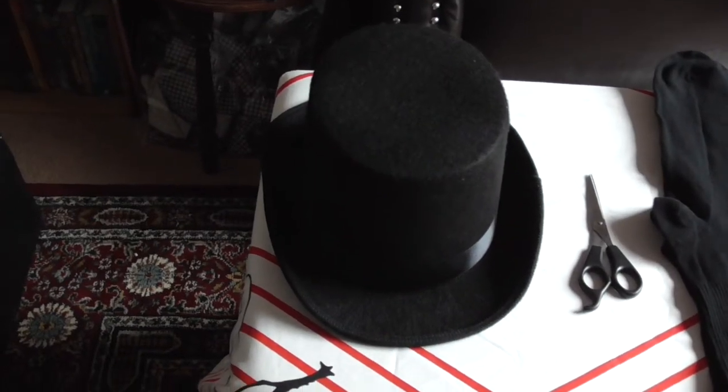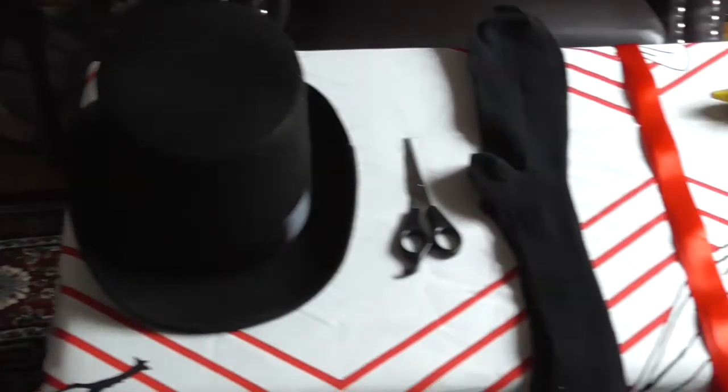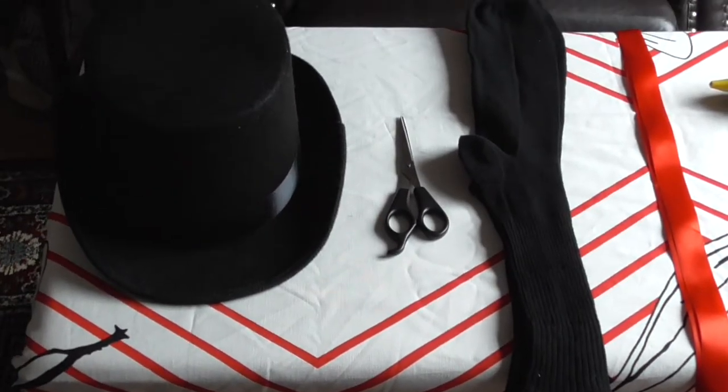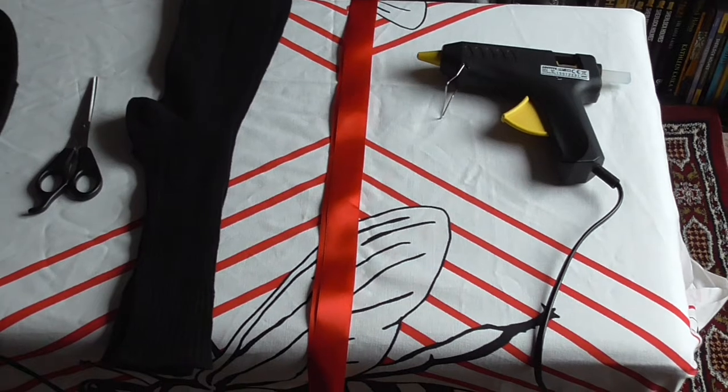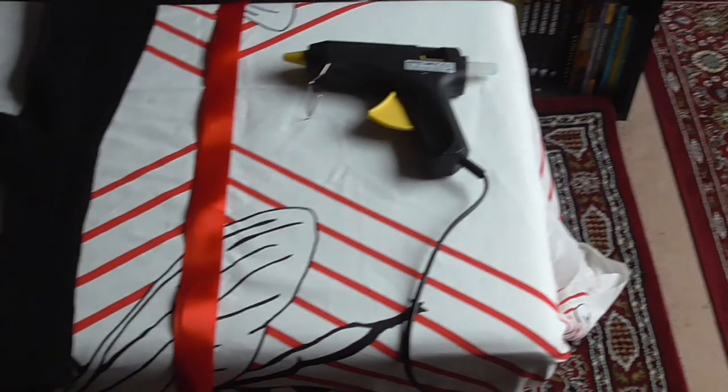You will need a top hat, a pair of scissors, some long black socks, some ribbon and a glue gun.